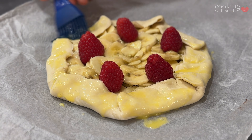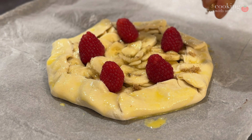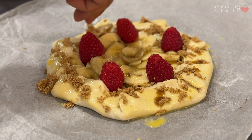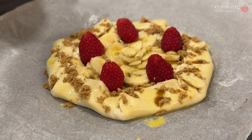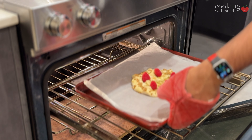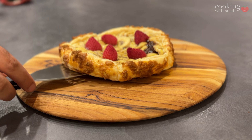Then finally, sprinkle on some brown sugar along the edges. It's going to caramelize, it's going to melt, and it's going to add a bit of crunch along with the amazing flakiness you'll get after the puff pastry is done baking and cooling slightly. That goes in the oven for about 20 to 25 minutes, and once the edges are golden brown and nice and puffy, you know it's ready.